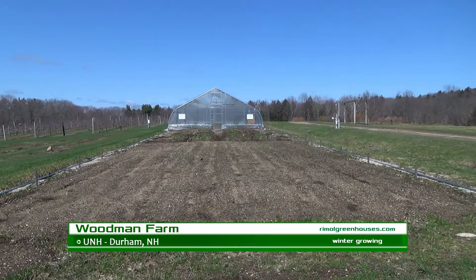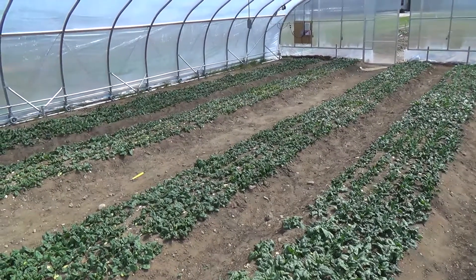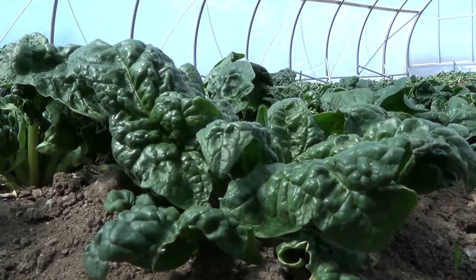Today I'm here with Becky Seidman at the Woodman Research Farm at the University of New Hampshire. It is April 16th — there was some snow yesterday, but you can't tell because we're in this high tunnel. This is the winter spinach that was growing throughout the season. We were here last October when they were transplanting it, getting ready to see what it would produce throughout the winter. It's still producing and looks pretty healthy. Becky, it was a really tough winter — how did it perform?